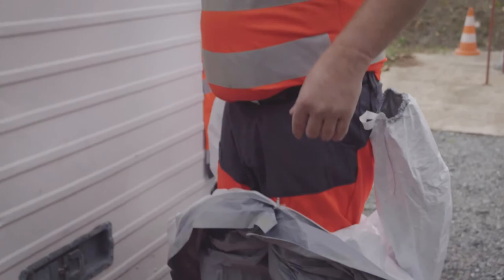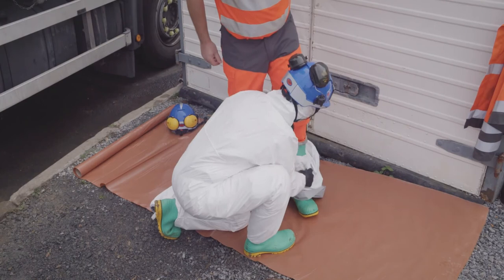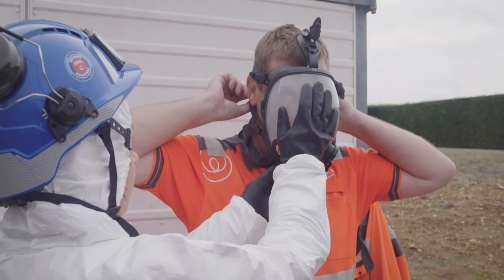The colleague takes hold of the gloves with the arms of the coverall in order to remove them. Then your colleague uses the coverall legs to hold the boots and helps you take them off. Be sure to place your feet on an uncontaminated surface. The colleague then removes the mask.